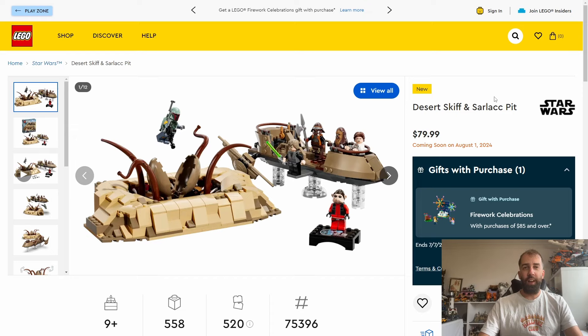Let me know in the comments what you think of these two Star Wars sets. Are you looking to buy them on day one or maybe put them on your LEGO wish list? Please leave a like, and if you've enjoyed today's video I'd be very grateful if you consider subscribing. I look forward to seeing you on my next video — thanks very much for watching today.